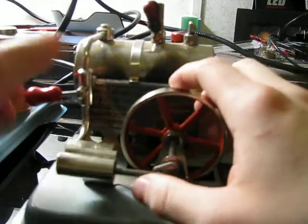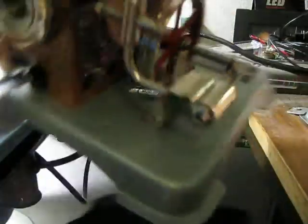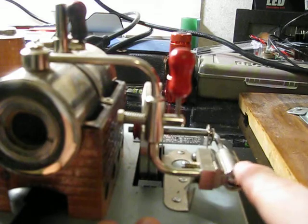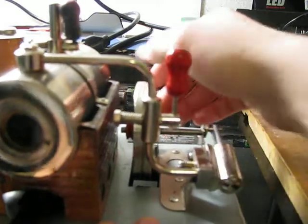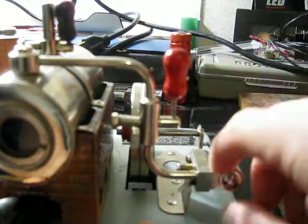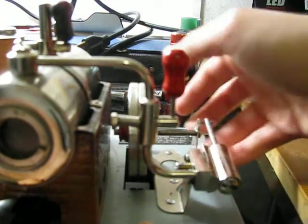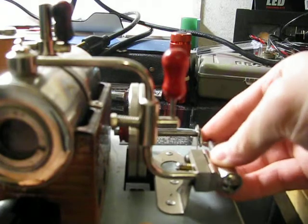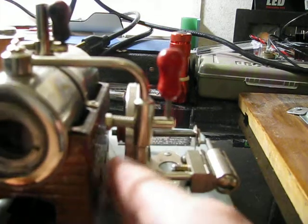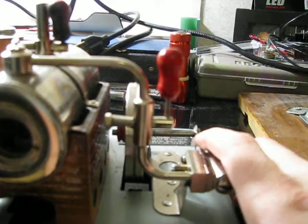A single-acting wobbler is pretty much the simplest you can get. All it is, is there's a plate here and a cylinder. This has a port, and there's a matching port on the cylinder. When the cylinder is up, this port right here lines up with the cylinder, pushes it out, the flywheel rotates it, points it down, and exhaust comes out this little hole right here. I have a little piece of metal here to keep the fire going. This one's a fuel-tablet-fired one — it's my only one, stinks like heck, so I don't really run it that much.